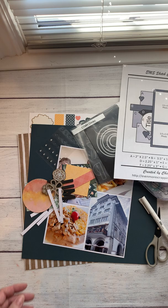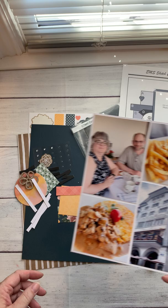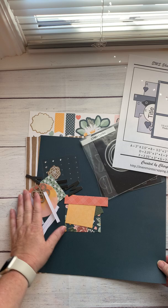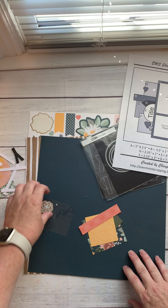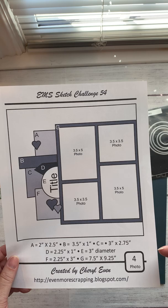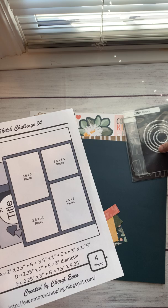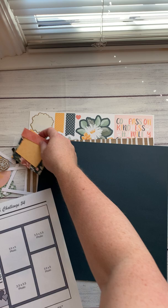I'll pick my pictures — I've already kind of pre-matted these. I'm continuing to work on my album from my Rhine River Cruise and this is going to be one of those layouts. I went through my papers from the Hope and Kindness paper pack and pulled some out, because one of the nice things about this sketch is that all of these pieces are perfect for scraps — little pieces, nothing bigger than really like a three by three. So it's a great way to use up your scraps of paper and save yourself some hassle.